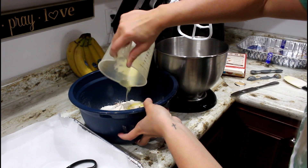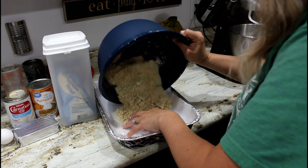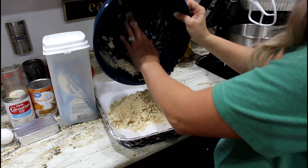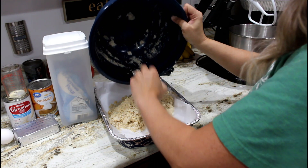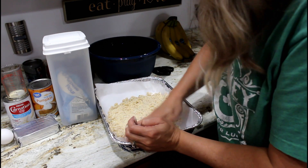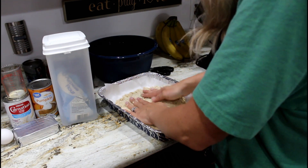For the crust, combine your pumpkin pie spice and melted butter with the cake mix. I found it easiest to just use my hands. You want to save half of this mixture — I messed up and didn't read that part at first, so you'll see me fix it later in the video.